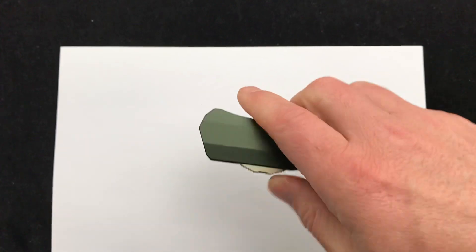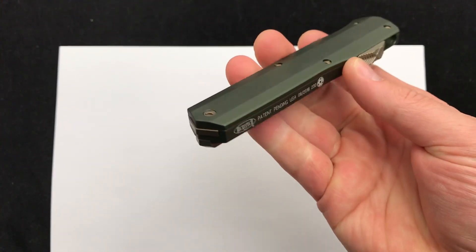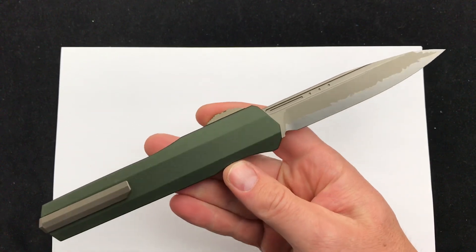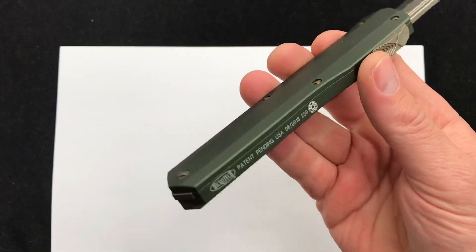So action on these really nice, solid lockup, ultra smooth, tons of detailing, but really like this Katana setup. This was kind of a limited batch that we got in. We still have a handful of them left, but once they're gone, who knows when they'll be back.